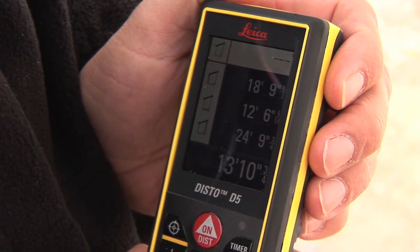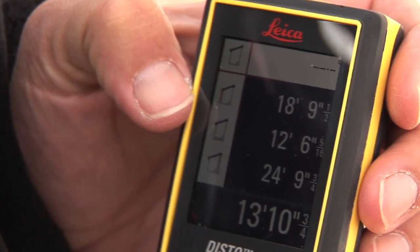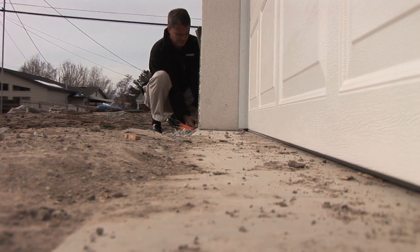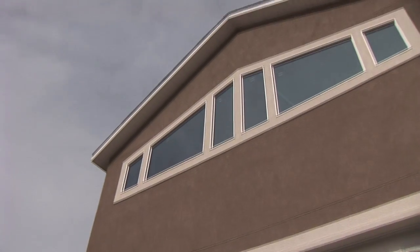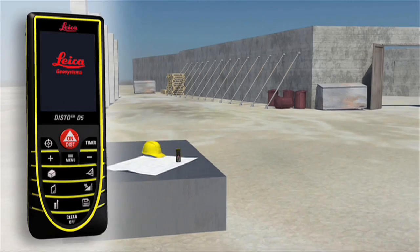We just determined the rafter length from the ground. The first measurement that we took was the height of the eave. The second measurement we took was the distance from the eave to the center, or the ridge. And then the third measurement was the height at the ridge. The disto calculated the rafter length from those three measurements and displays it at the bottom.